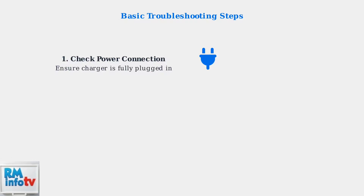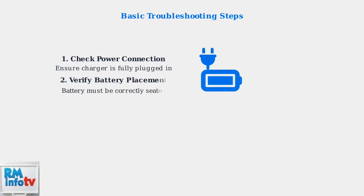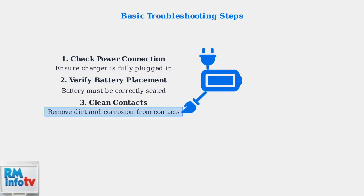Before diving deeper into troubleshooting, perform these basic checks. First, ensure the charger is fully plugged into the power socket. Second, verify the battery is correctly placed in the charger — improper seating can prevent proper electrical contact. Third, clean both the battery and charger contacts, as dirt or corrosion can interfere with the charging process.